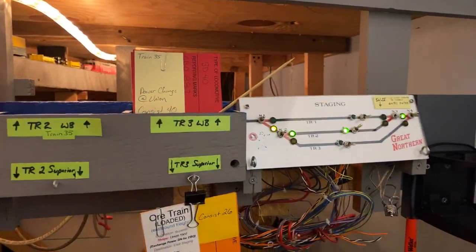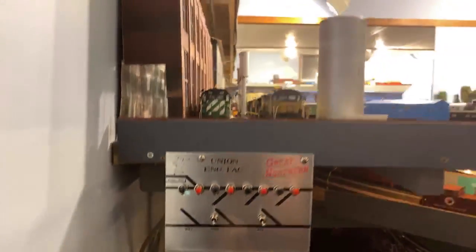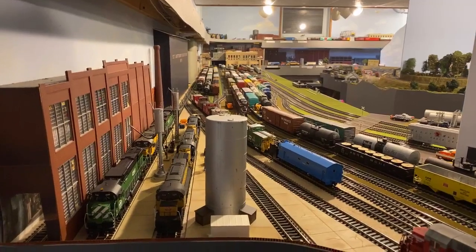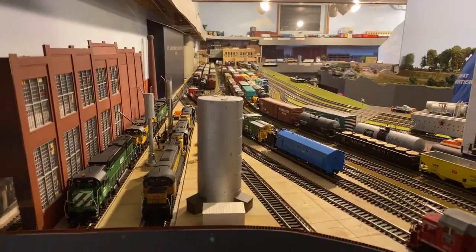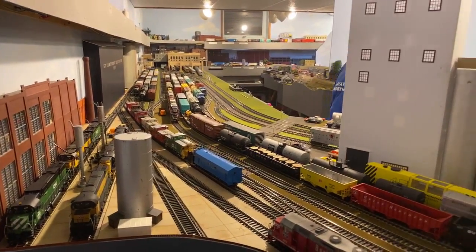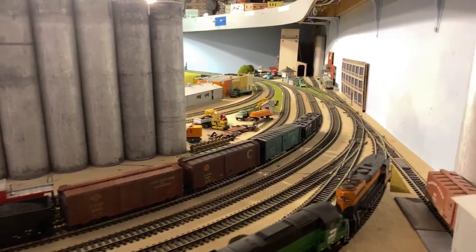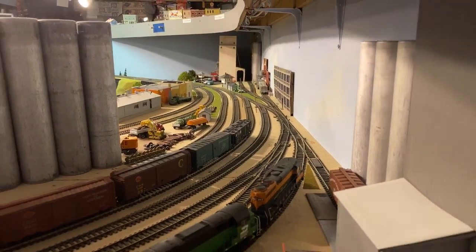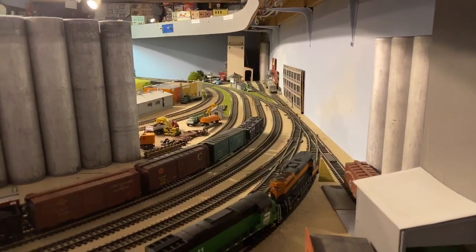The most recent panel we put in was this one — the engine facility panel. This is Union Yard. A fantastic position to be in is the Hostler — you get this vantage point. We think this is one of the cool views of the railroad, swinging around. The elevators you see represent Union Yard, and then there's the look at the trim job running these particular industries in the distance.